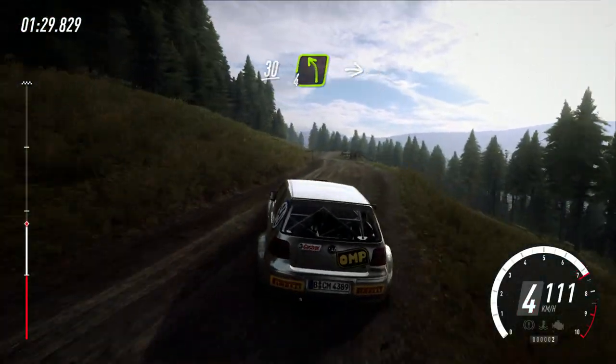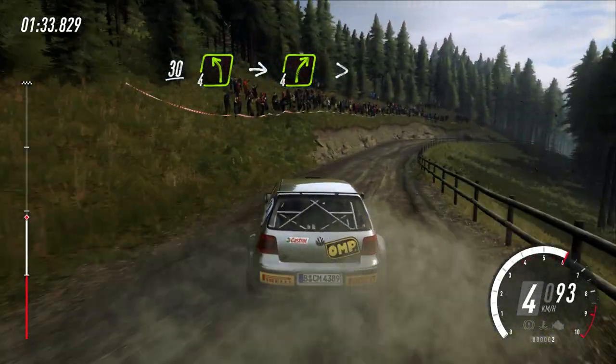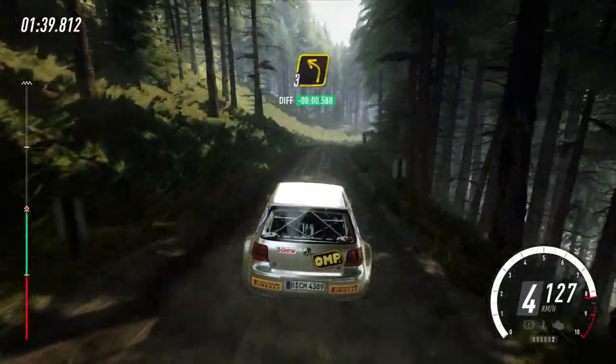30, 4 left over crest, into 4 right, tightens over crest, and through gate, 5 left over crest, 5 left over crest into 5 right over jump, into 3 left long.